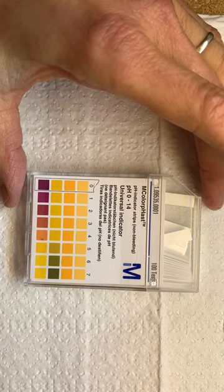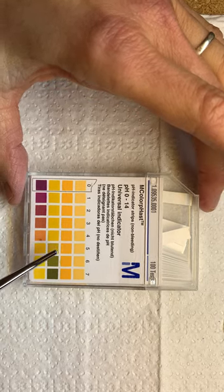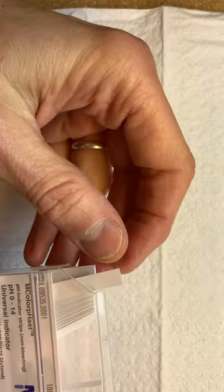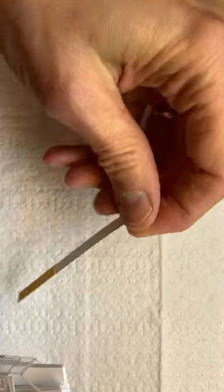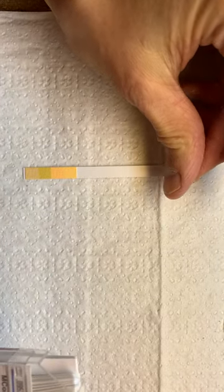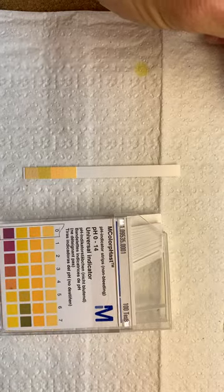Here we've got our pH indicator strips in this little container that has a key on it. The strips are clear on the back, and on the front you have a little tip that you will dip into a solution to figure out the pH.